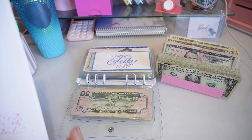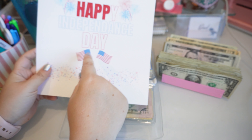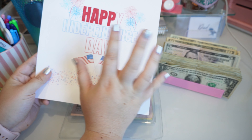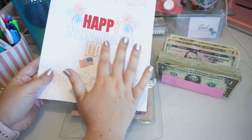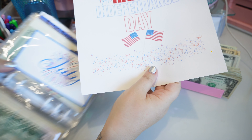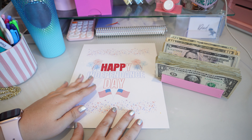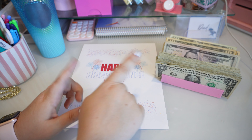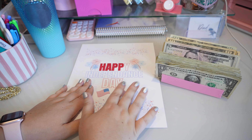If you purchased the Q3 monthly from me, 'Independence' is misspelled on there. I have gone through and messaged every single person who ordered it with the corrected, updated copy. If you haven't seen that, check on Etsy — if you didn't have an email listed, I had to just message you in Etsy. If you had an email listed, then I emailed it to you. Just so you know, I did send you the updated, corrected version.